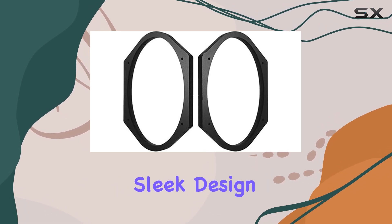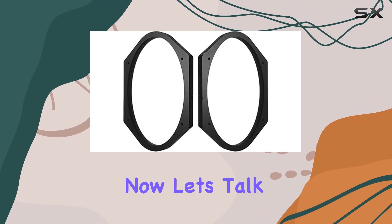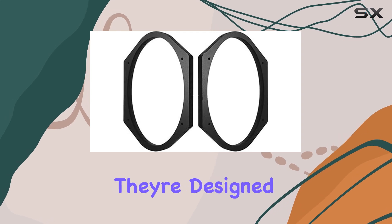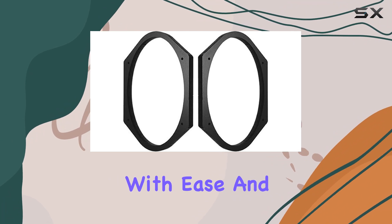Plus, with their sleek design, they blend seamlessly into your setup without drawing too much attention. Now, let's talk about performance. These spacers do exactly what they're designed to do — they provide that extra depth spacing, allowing you to install deeper speakers with ease.